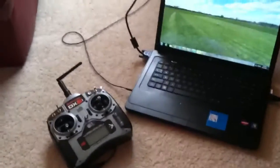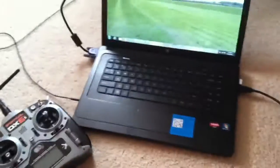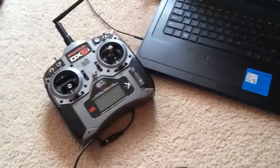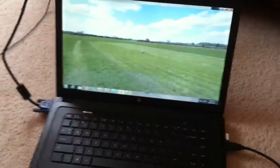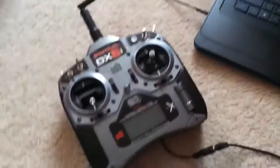Hey, how's it going guys? This is a short video where I'm going to show my setup for my Spektrum radio and the Phoenix flight simulator hooked up through the laptop to the TV. The wire that comes with the radio — the USB cable — you hook it up to your laptop through USB.